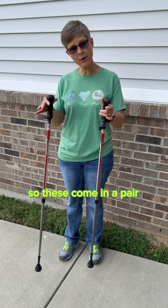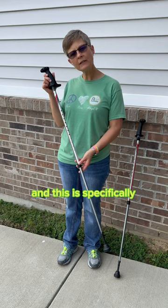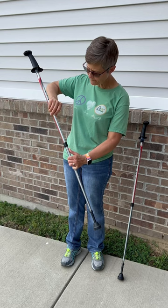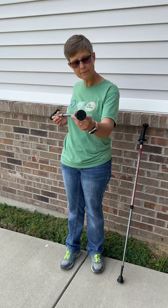These come in a pair, but this is called an activator and is specifically made for balance and stability while walking. You have an adjustable pin right here, which allows you to adjust the height, which is nice. It has a nice wide base on the bottom for stability, and it's got this ergonomically designed hand grip, and you've got a left and right pole.